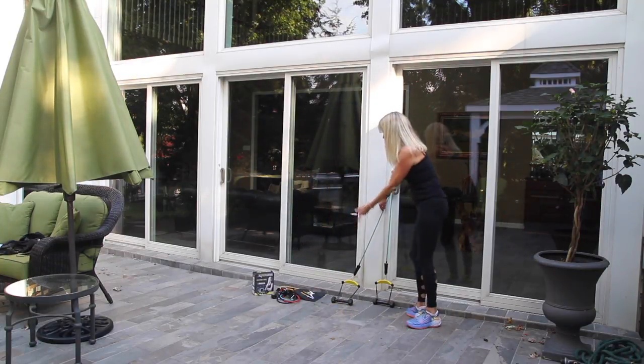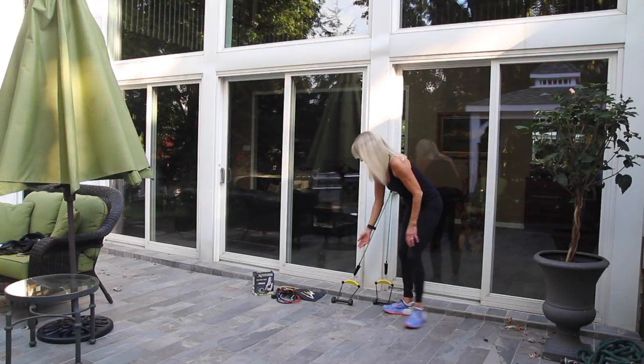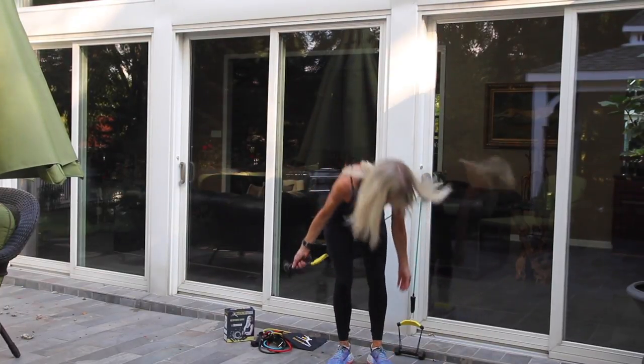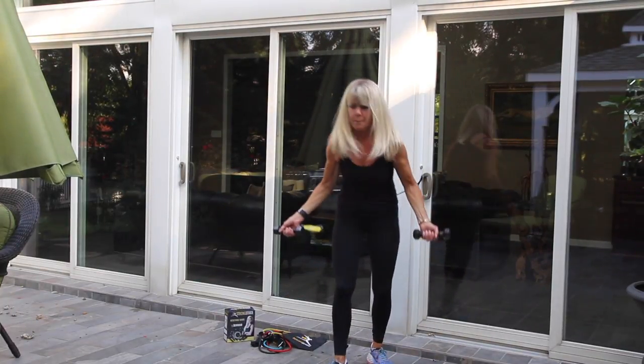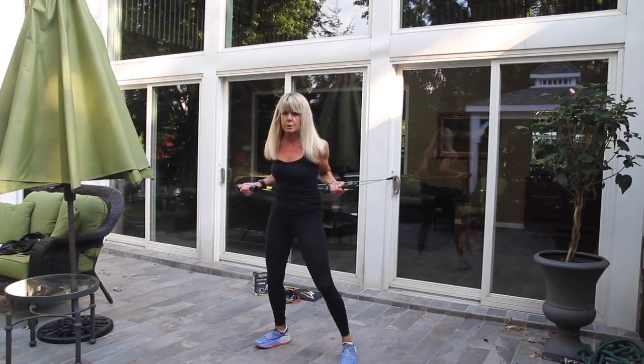You add whatever weighted resistance bands you want — you can double up if you'd like — or whatever weighted dumbbell you want to use. Combine whatever you need to get the workout that you want to do that day. Then grab onto your FitGrips and pull out from the door to the resistance level that gives you the best workout.